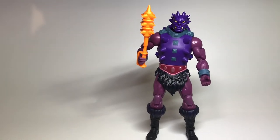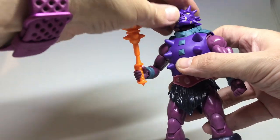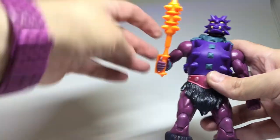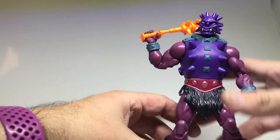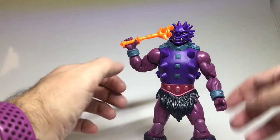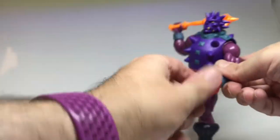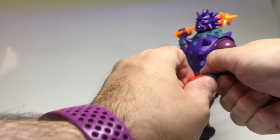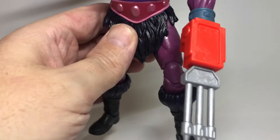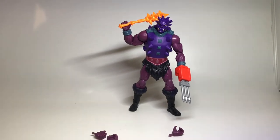He has all the same articulation as the other figures so I won't go into detail, other than noting his head is limited by the collar for looking up and down. Other than that he's got pretty much full movement - you can have him with the club or coming at you. The arm swaps in very tightly. With the trident arm in he has his classic toy look, which is how I'd be displaying him. There is Spikor.